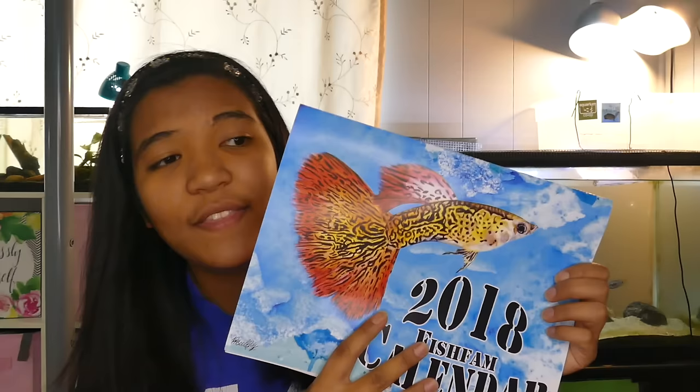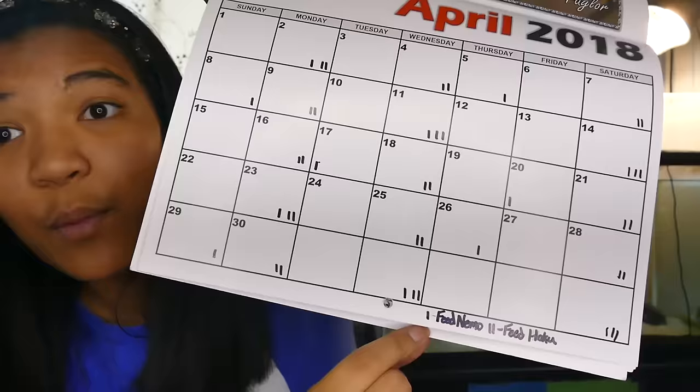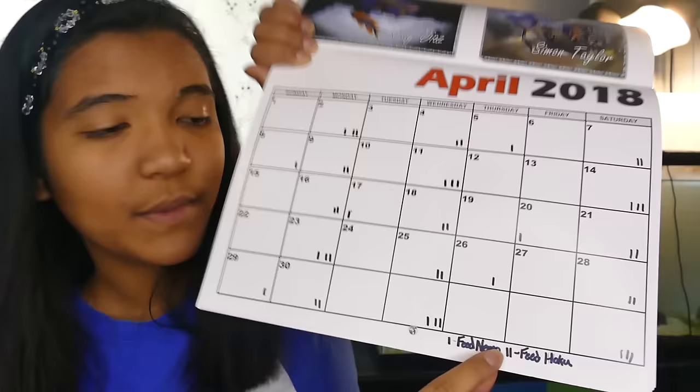Here I have my lovely 2018 Fish Fam calendar — the art is by Priscilla MK and it was printed by Jad and Aquatics. I'll leave a link to this calendar if I can find it, I'm not sure if it's still available, but this is the calendar I use. You can see here in the month of April I have it all scheduled for when I feed my turtles. I wrote at the bottom so I don't forget — when I have one line that means I'm feeding Nemo, when I have two lines that means I'm feeding Hoku, and when there are three lines I'm feeding both turtles.